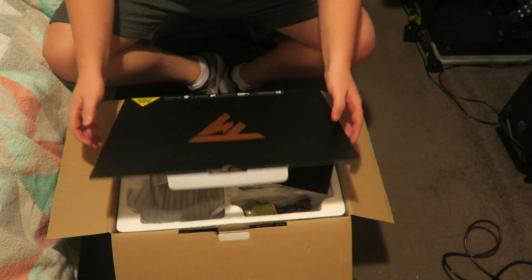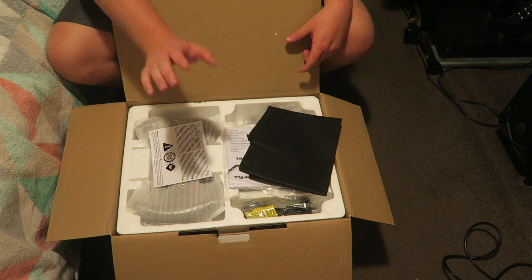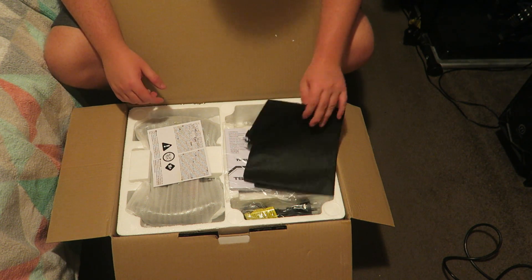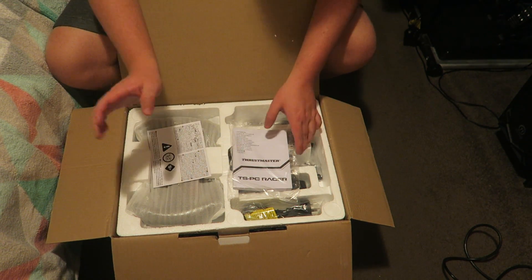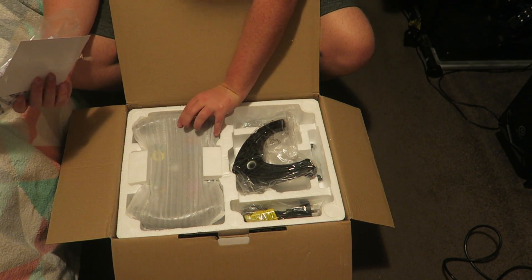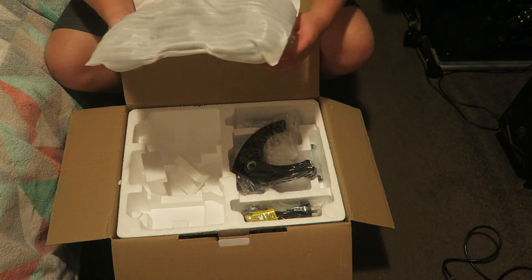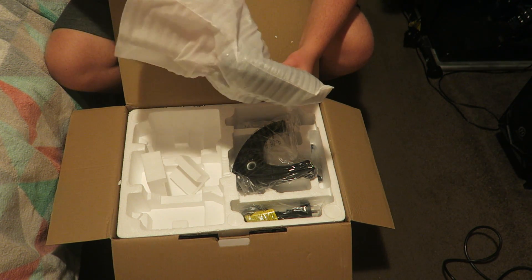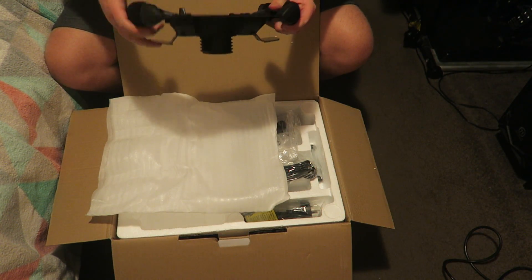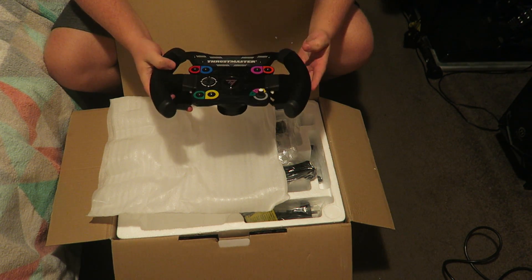As we angle the camera down you can see exactly what is inside the box. I've only got the wheelbase and the wheel rim itself. I already have a set of pedals which is the T3PA pedal, so I didn't need to get an extra set — that's all we're unboxing today. As you open the box here you're greeted by the wheel rim, which is probably the most important thing. It is an F1 styled rim, pretty similar to the one I already have but just that much more premium. Actually holding it in my hands for the very first time.